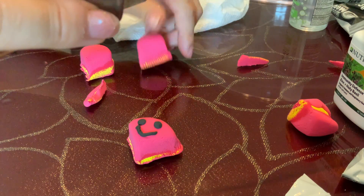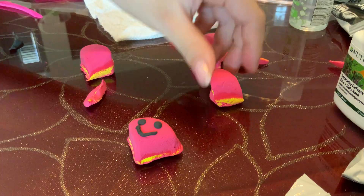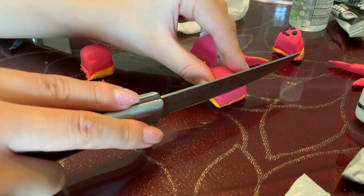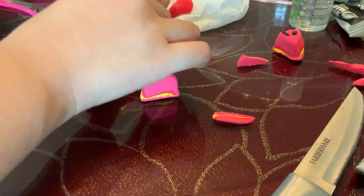A little more so you can actually see the yellow and the other colors. Okay, this one needs some serious cutting. I'm going to put the smiley one aside. So this is a cake. I guess that's the end of the video.